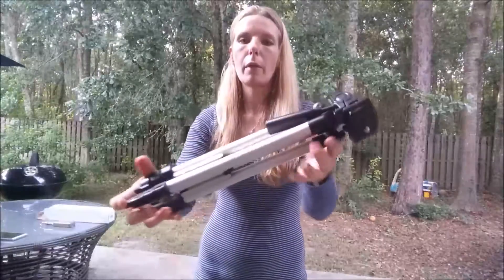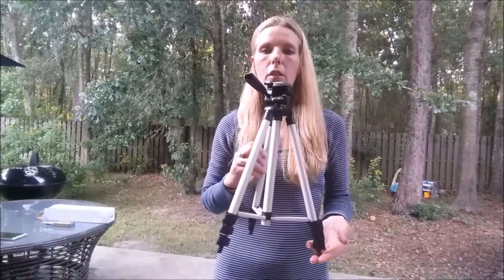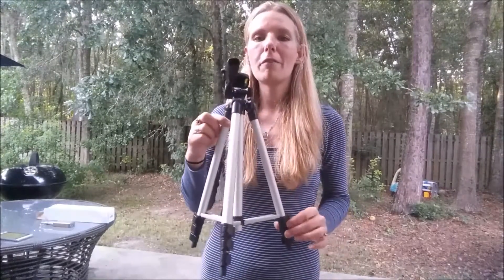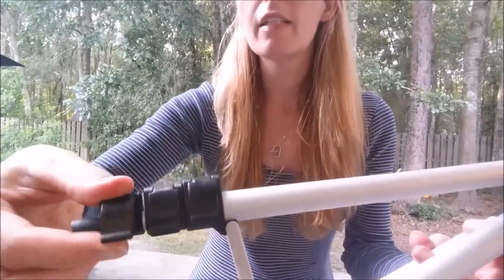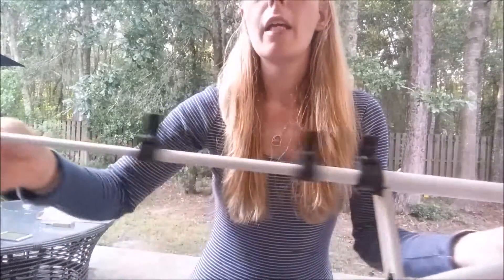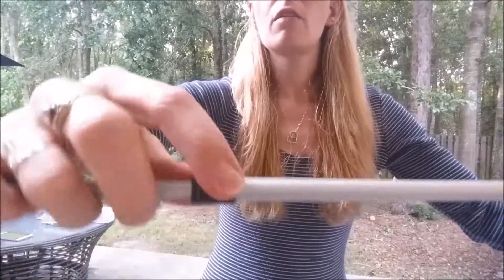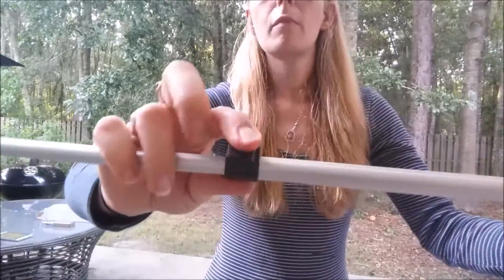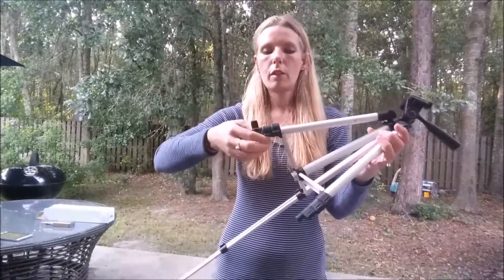Here's the tripod. At its smallest height it is 15 inches, or 1.25 feet tall. Down here on the legs they have these clips that you open up and it extends the leg all the way out, and then you push it back down to clip it in place. You do that with all three of the legs.